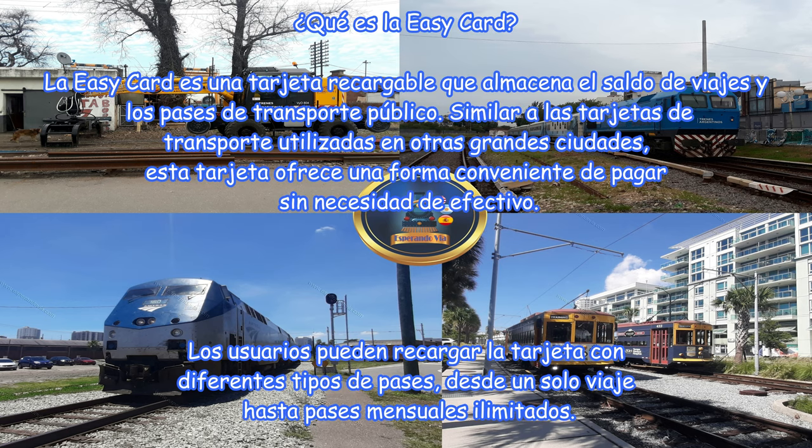¿Qué es la Easy Card? La Easy Card es una tarjeta recargable que almacena el saldo de viajes y los pases de transporte público. Similar a las tarjetas de transporte utilizadas en otras grandes ciudades, esta tarjeta ofrece una forma conveniente de pagar sin necesidad de efectivo.